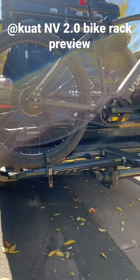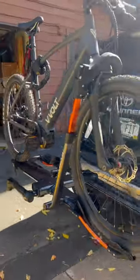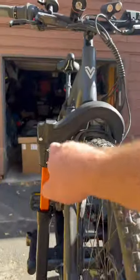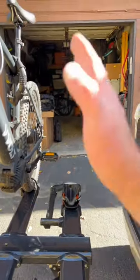Check it out — the Kuat NV 2.0 with the Trail Lock, super awesome adjustable bike rack. We've got a 60-pound e-bike mounted on right now with ease. These guys right here adjust and can pivot down so I can open the hitch on the Forerunner, and of course for storage you can pivot up.